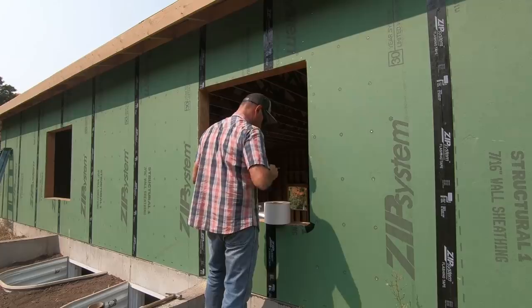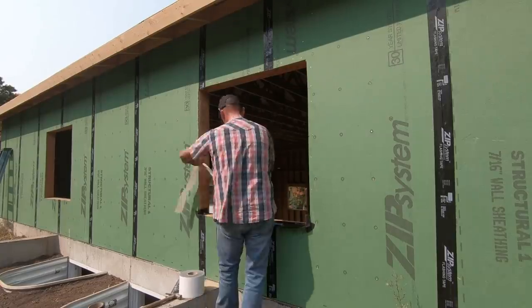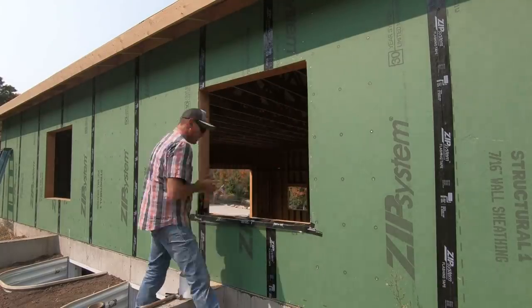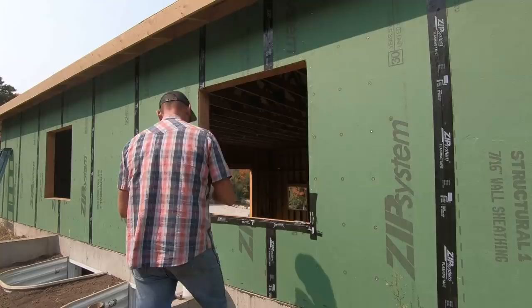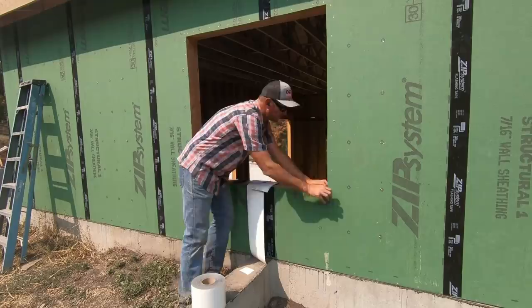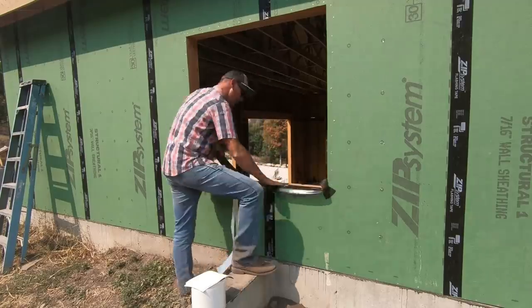What I've learned as I've been installing the zip tape is to put the tape up first and then go back and roll it down with the roller. I followed Huberwood's instructions for the stretch tape around the windows before installing the windows.